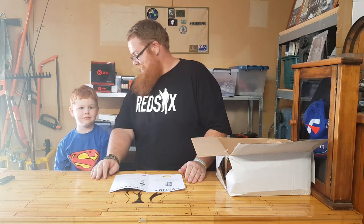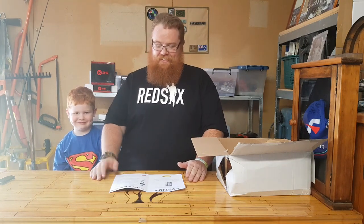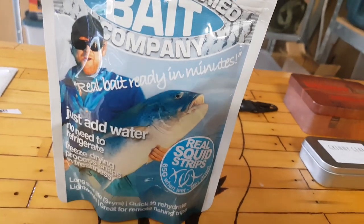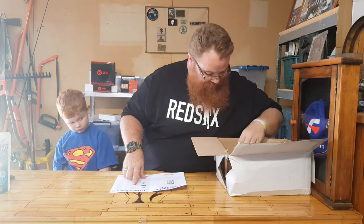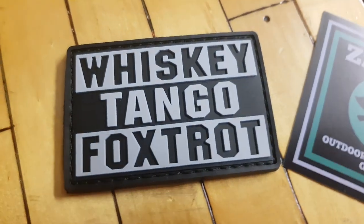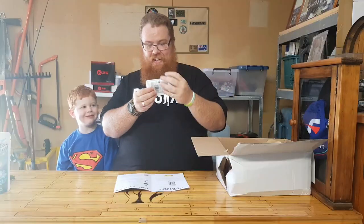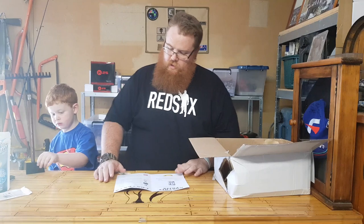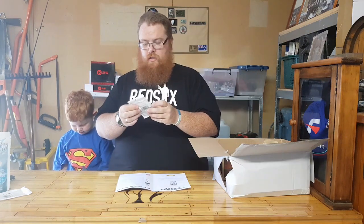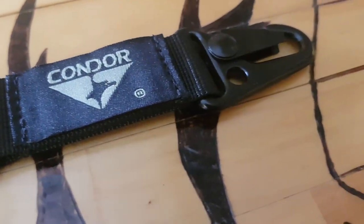Let's get into the basic box. We have freeze-dried bait, coming in at $5.95. The second item in the box is a morale patch — I really like it: Whiskey Tango Foxtrot. That's a PVC one, coming in at $9.95 — straight up on the morale patch wall. The third item is a Condor Tactical Gear keychain — nice, I'll probably use that at work.